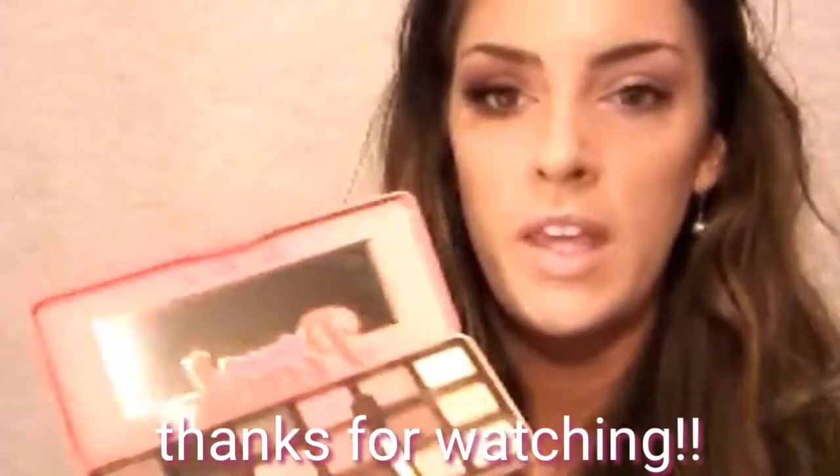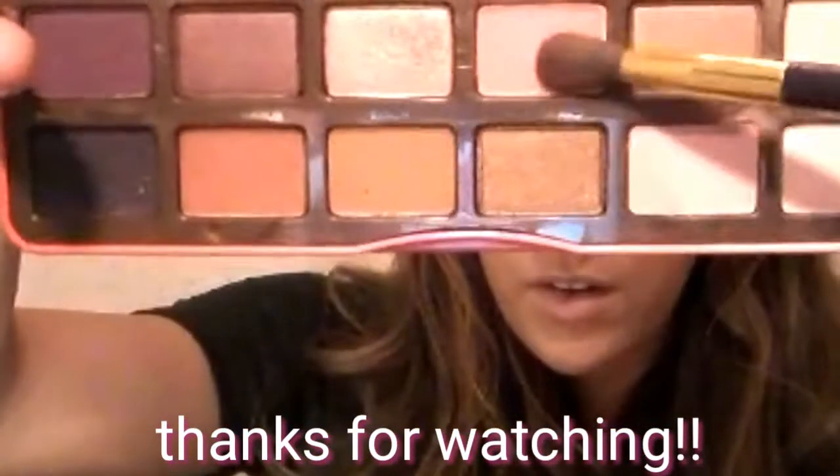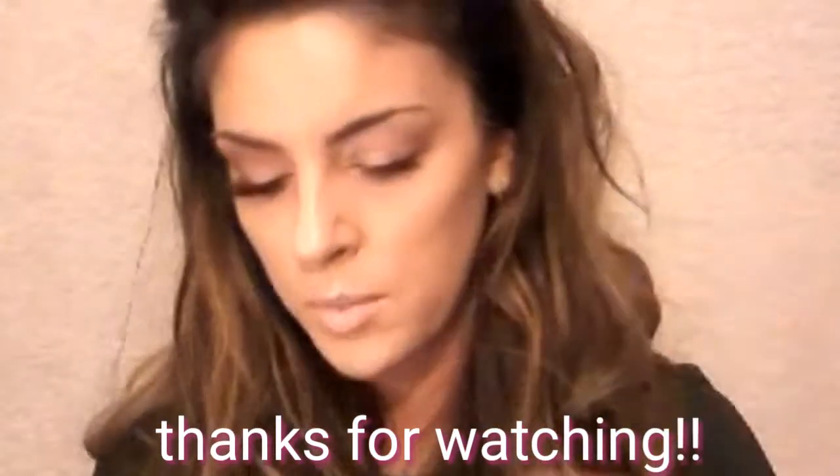The first shade I'm going to take is called Candied Peach, and I'm using one of my TARTE brushes — the really fluffy side — and just putting this all in the crease, being a little messy with it. For this look I really want it to be very feminine, very girly, and pink looking for Valentine's Day. It's something simple you could wear to work or on a date night — that's kind of what this look is inspired to be.